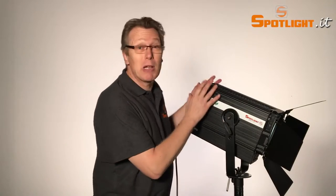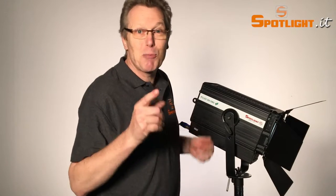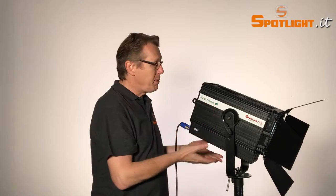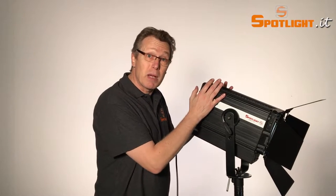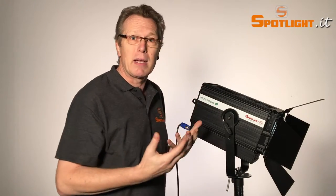Many of you asked me: why does Spotlight make the luminaire square and not round? Our Spotlight research and development department ran a lot of tests and found out that compared to a round body, the square body has a much bigger space and volume of air flowing through, giving a much quicker natural airflow that cools the LED itself.